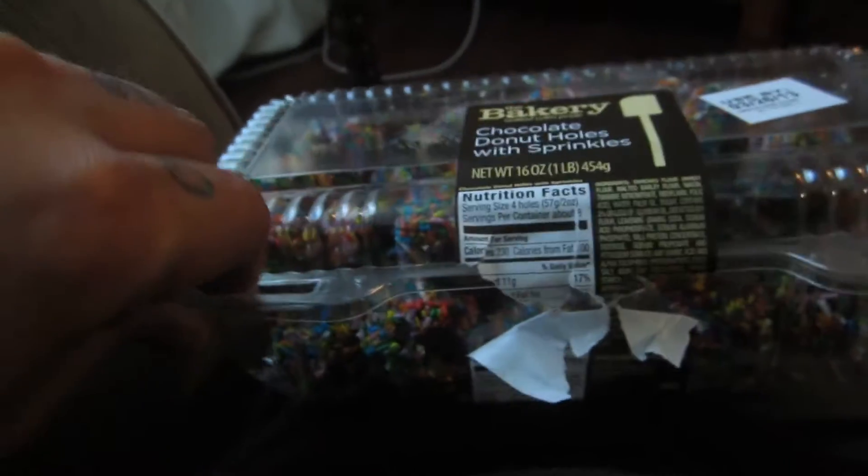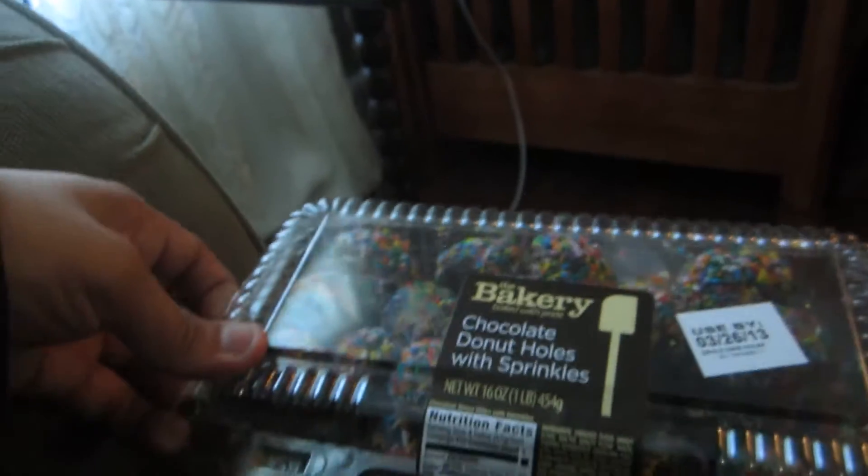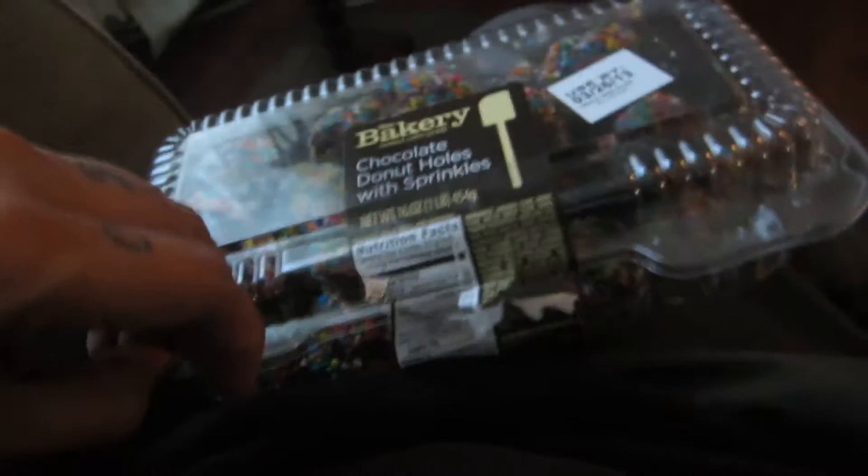Rip that apart — I don't know if we were supposed to rip that apart, but we did. I think your mom likes to leave it so she can close it again, but let's just tell her that when we bought it, it was like that. The Bakery Baked with Pride chocolate donut holes with sprinkles. Would read the nutrition facts but we completely destroyed the label — ingredients are bread, chocolate, and sprinkles.